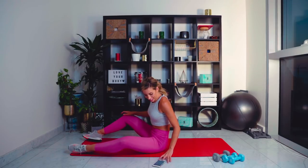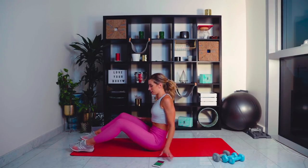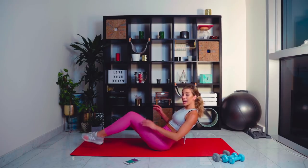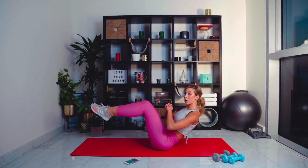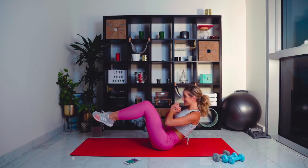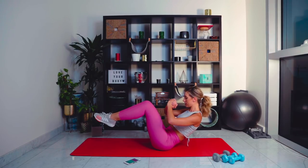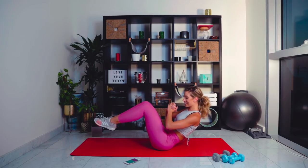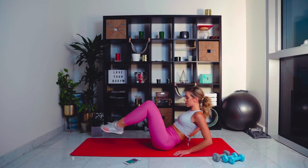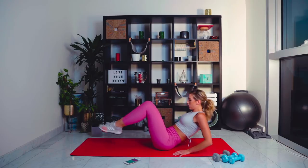Stay up for me now — 15 seconds recovery. We're going to come back into boat hold. Roll back to your biting point, legs up, and we're going to hold. 45 seconds holding like this — it's hard, particularly when your legs are sore. But we've so got this, do not give up. We're going to change it up once we get to halfway — straighten the legs, back in. Just 10 seconds left. This is number two of nine.